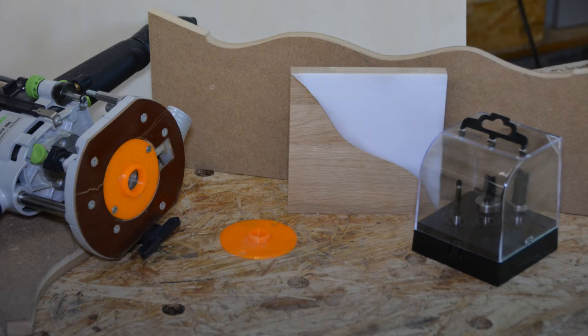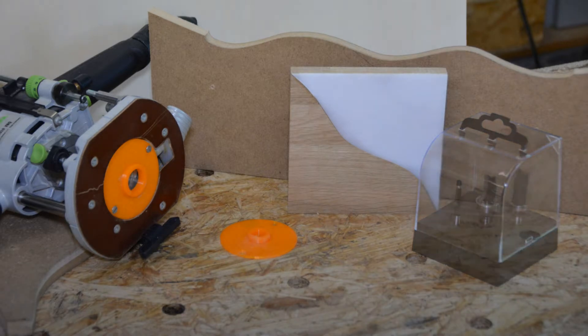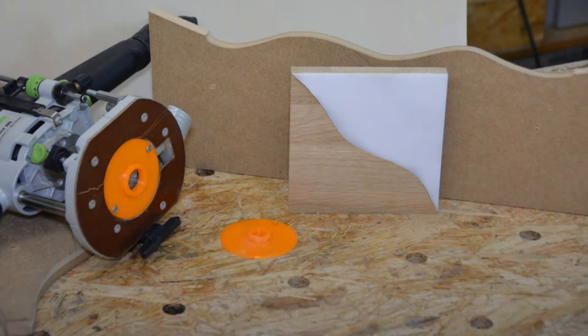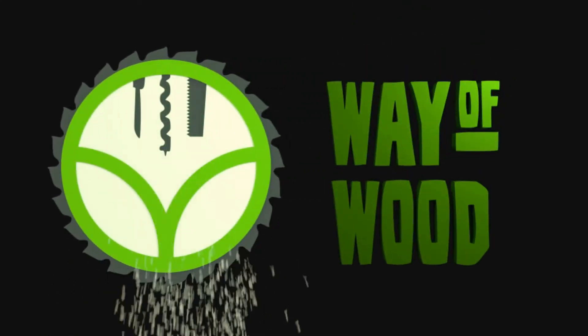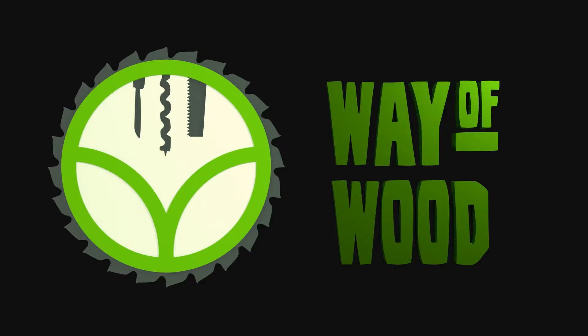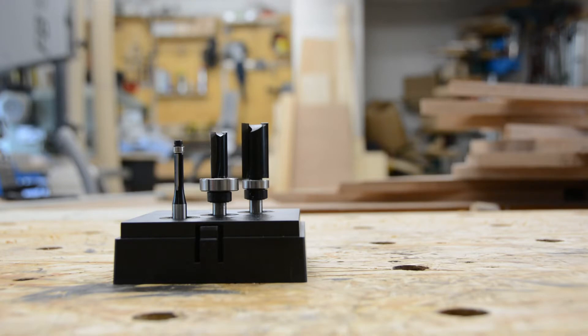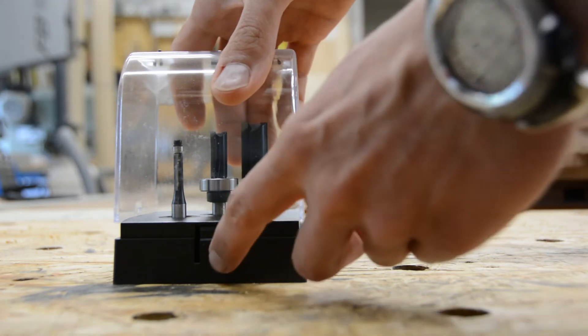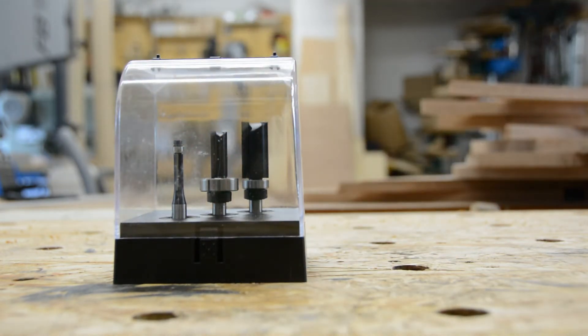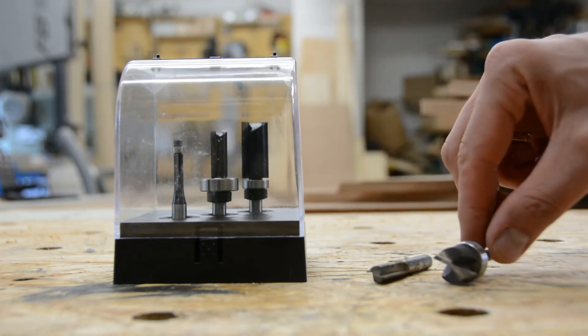Today we 3D print custom guide bushings for curved inlays to save 150 bucks for this special router bit set. With this specialized set of router bits you can create curved pieces with a perfect match. However they are quite expensive and I think we can do better than this. For my method all you need is an arbitrary straight bit and a flush trim bit.